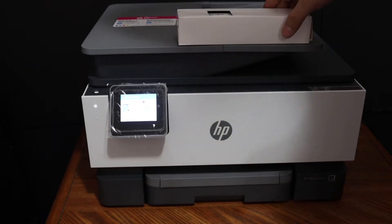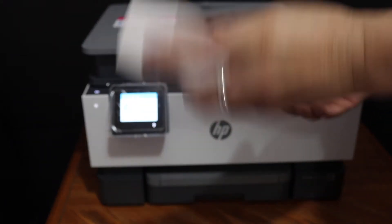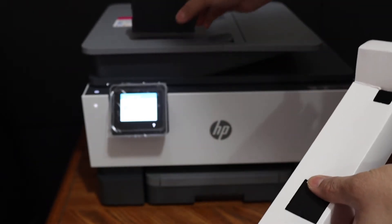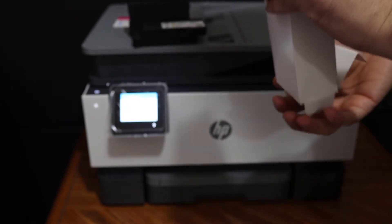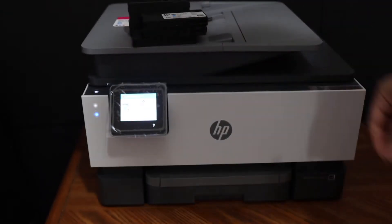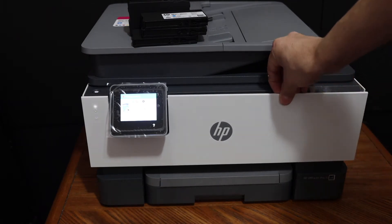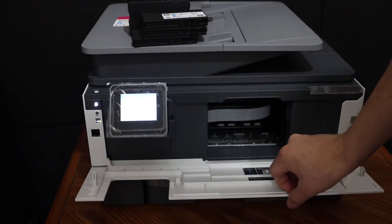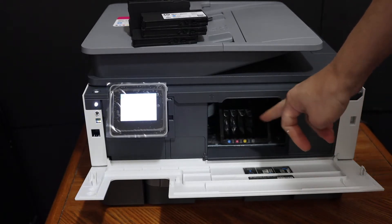The next step is to install the setup ink cartridges, so take them out of the box. You get the black ink cartridge and the color cartridges — three of them. The ink cartridge chamber door is at the front; pull the white portion and it will open. Wait for the ink cartridge chamber to come to the middle.